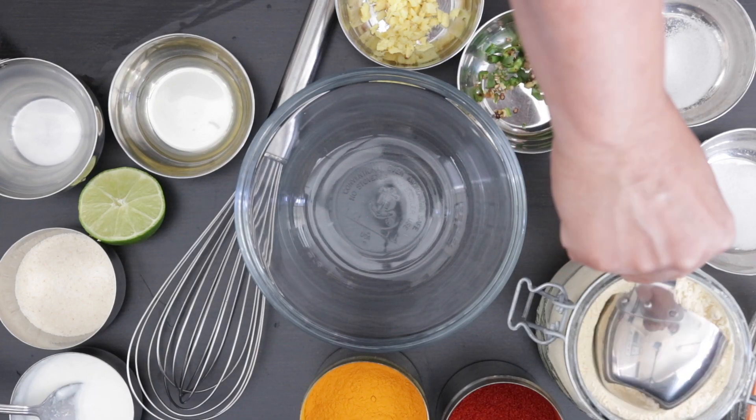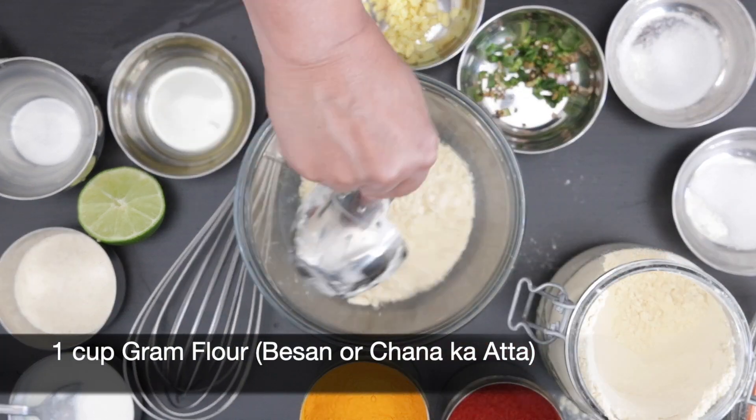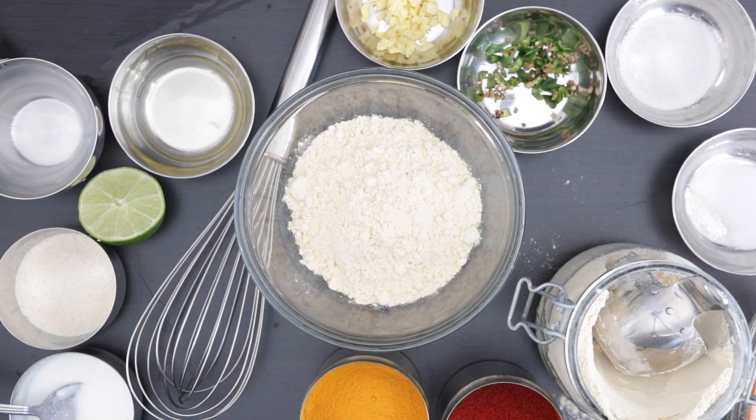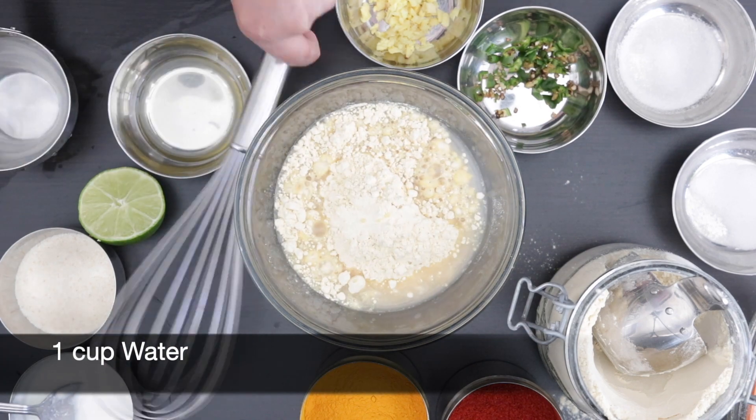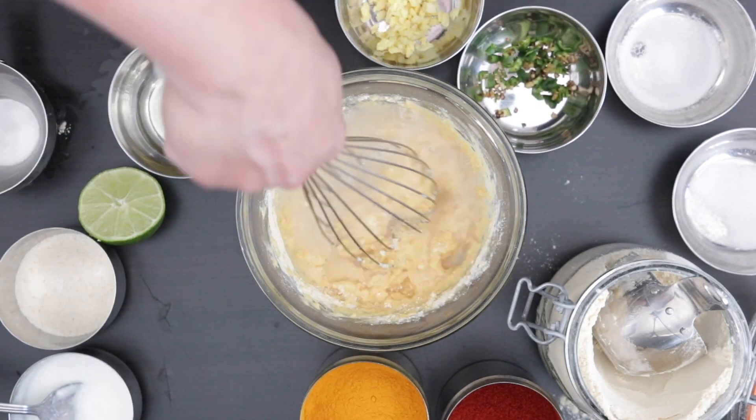To make the dhokla, I'm going to add one cup of gram flour into a bowl. Gram flour is also called besan or Chana Ka Aata. I'm adding one cup of water, a little bit at a time, and whisking to make sure there are no lumps.